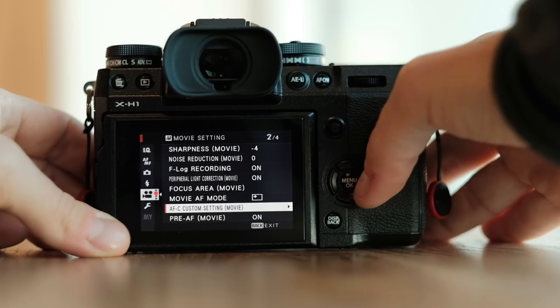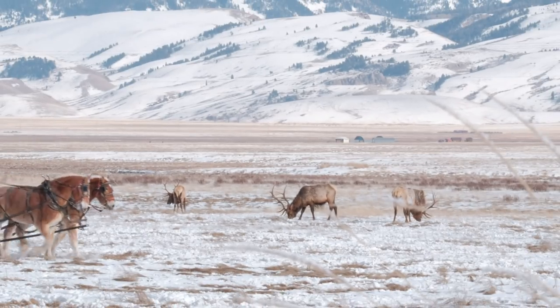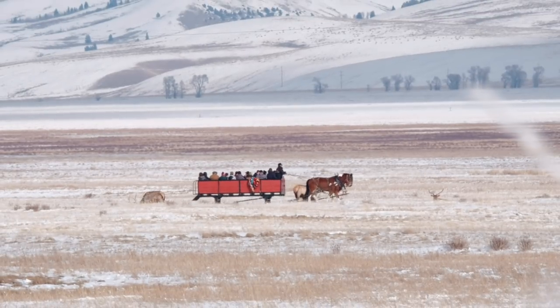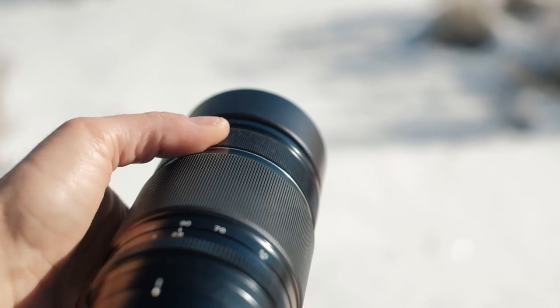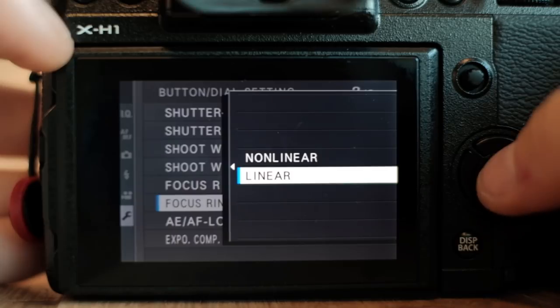You can also fine-tune the tracking sensitivity for objects moving through the frame. Another biggie is the new addition of linear manual focus, which finally makes focus pulling and racking much easier.